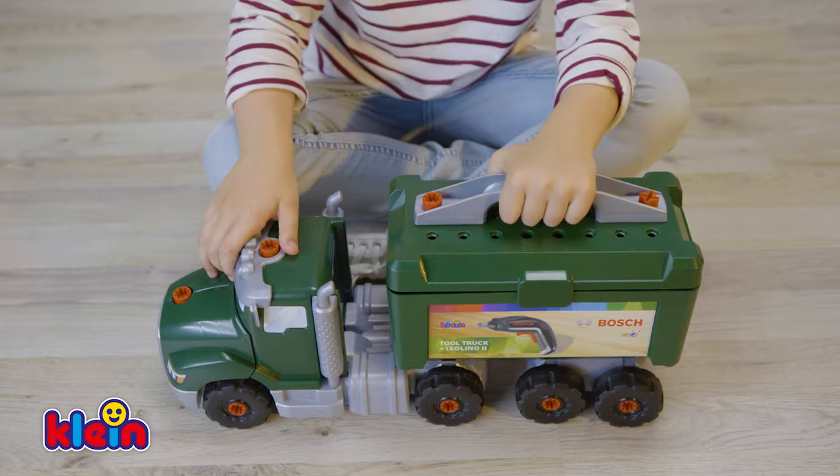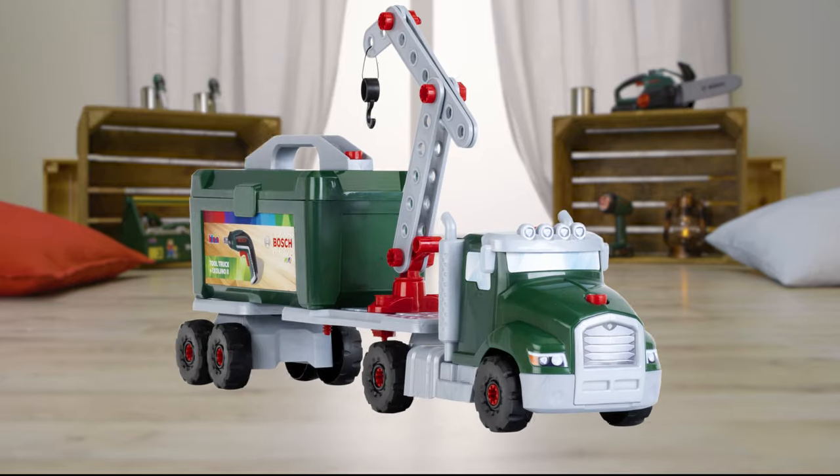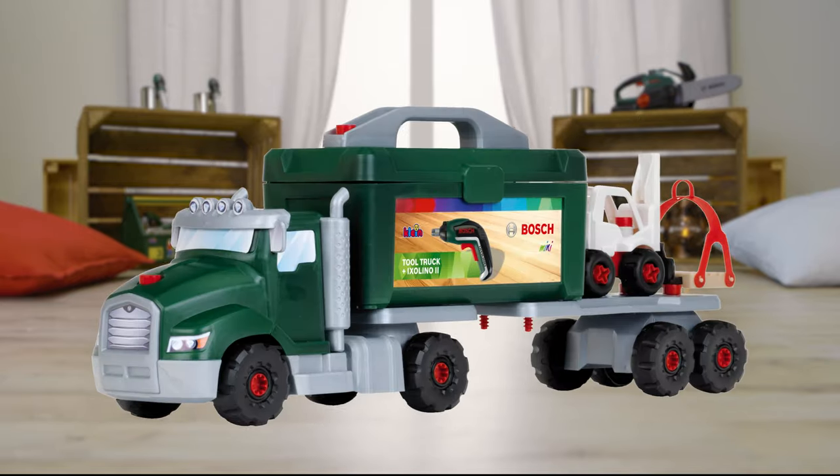You can take me along anywhere! Ha-ha! Oops! New! The Bosch Tool Truck with Ixolino from Klein Toys. Now let's go!